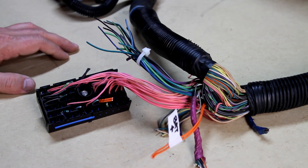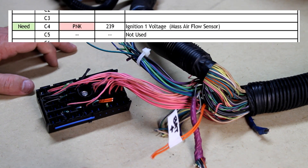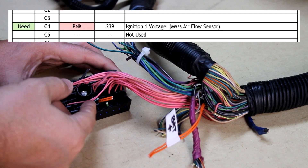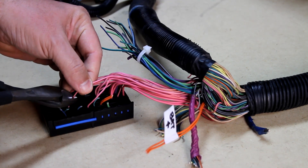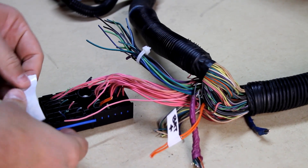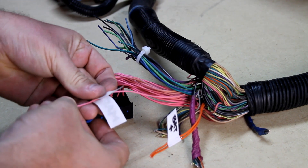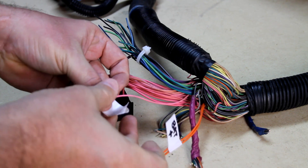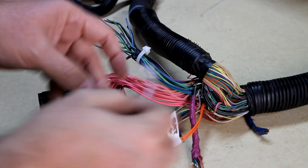Looking down my list, the very first pink wire I'm interested in is in location C4 — that's the ignition voltage for the mass airflow sensor. Going to row C, column 4, that pink wire right there is for my MAF. I'm gonna cut that off and label it MAF. That one's done.